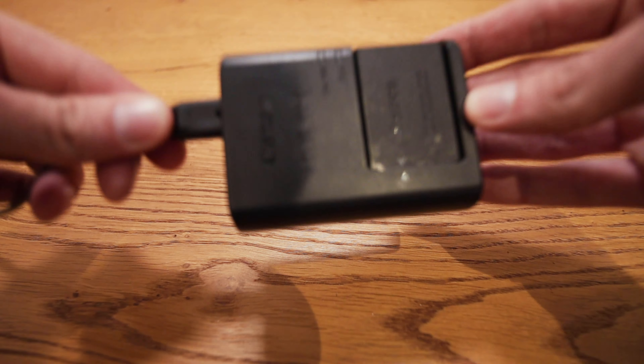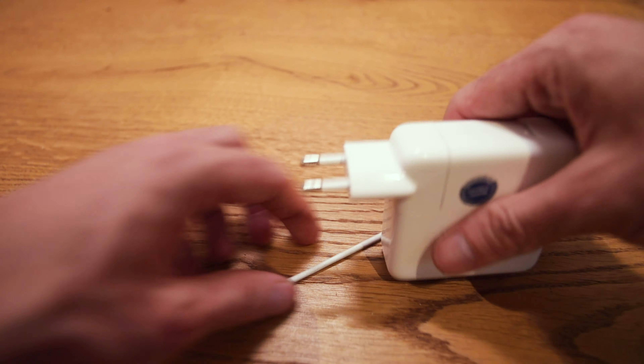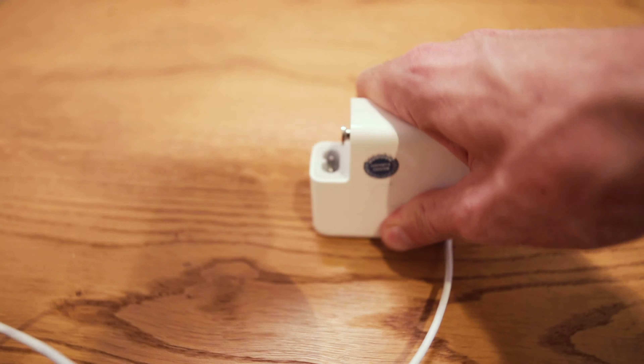Almost every household has an old radio or battery charger like this. You can use the cable as an extension for your Macbook or iPhone adapter.